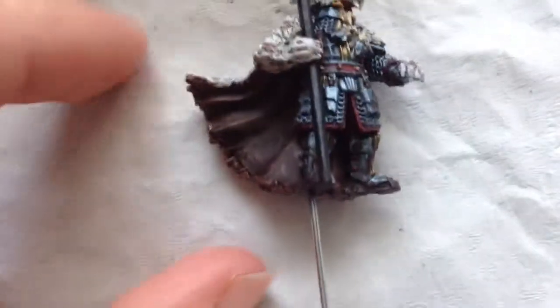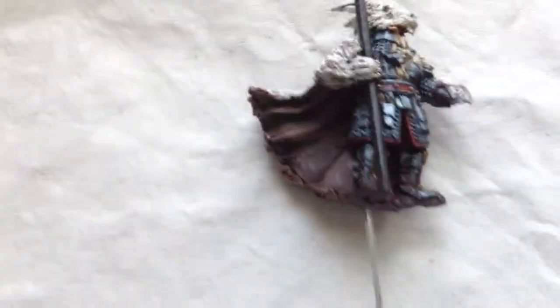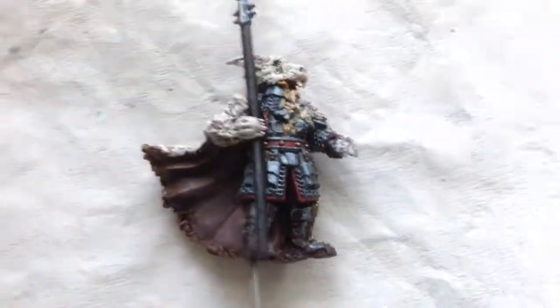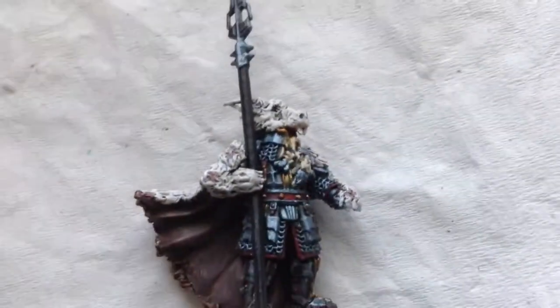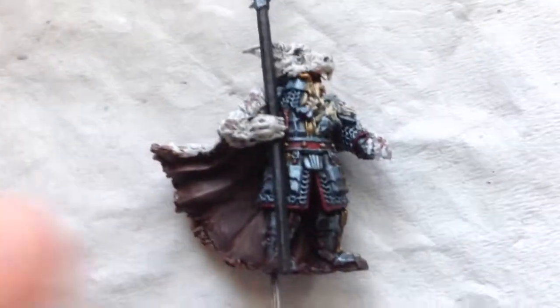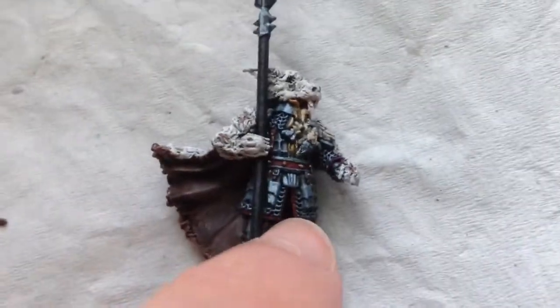This guy will be in Battle Companies and you can hear his story — where he got this pelt, because that's part of the story. After that, I just highlighted it. Similar to other Iron Hills, the metal was Ironbreaker and Kantor Blue. The gold was first Gehenna's Gold and then some Auric Armour Gold. The face was Bestigor Flesh, then Bestigor Flesh mixed with Kislev Flesh. The beard was once again Flayed One Flesh back over it. The base coat for the base was Gorthor Brown, then a dry brush of Gorthor Brown after the washes. Any red highlights were Mournfang Red, pretty much around the cloth area.